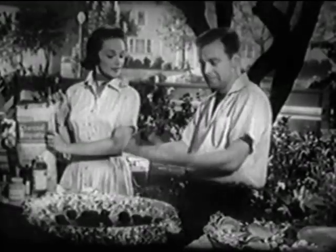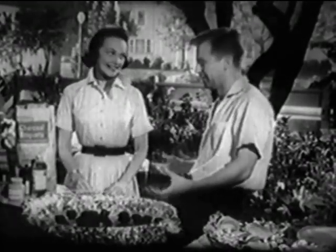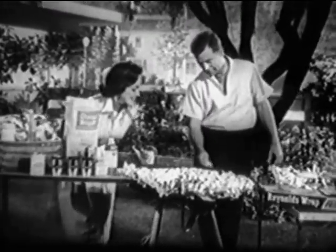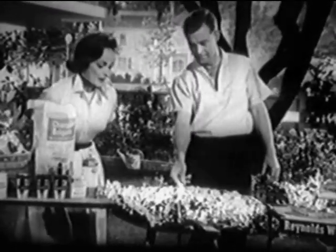You see, the Reynolds Wrap reflects the heat, and for outdoor cooking, it can't be beat. It's radiant, man. Why don't you try it today? Barbecue the Reynolds Wrap radiant way.